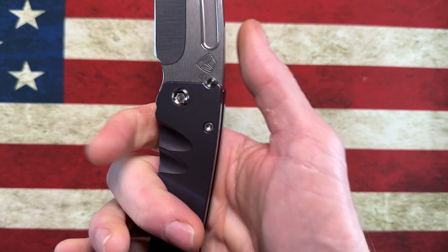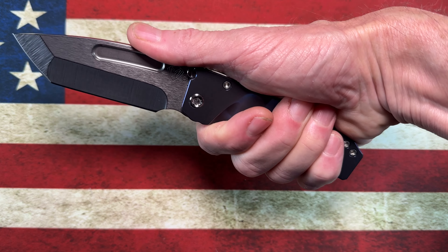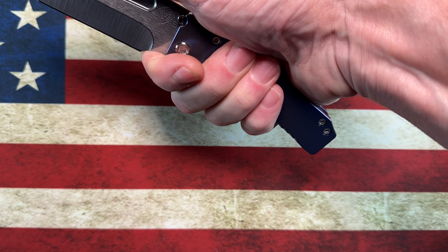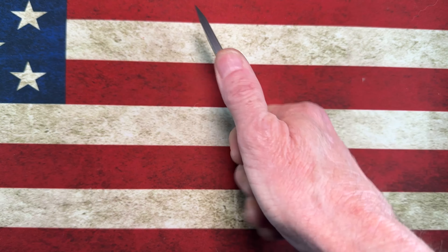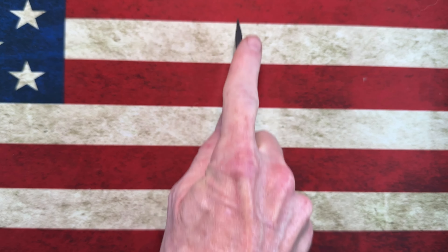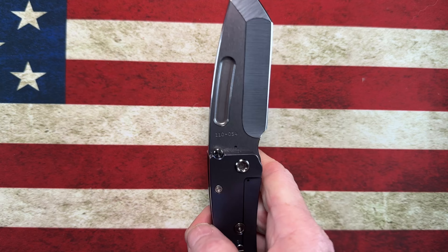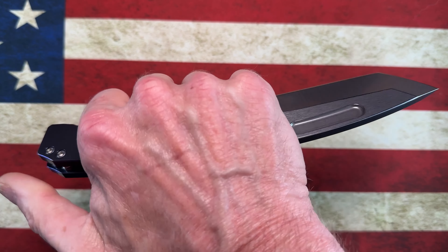This knife allows me a full four-finger grip on the handle. It offers a very usable finger choil that lets me choke up and get a bunch of different grips — from pinch grips, pull grips, push grips, to gas station grips. This knife really covers all the bases in terms of use.